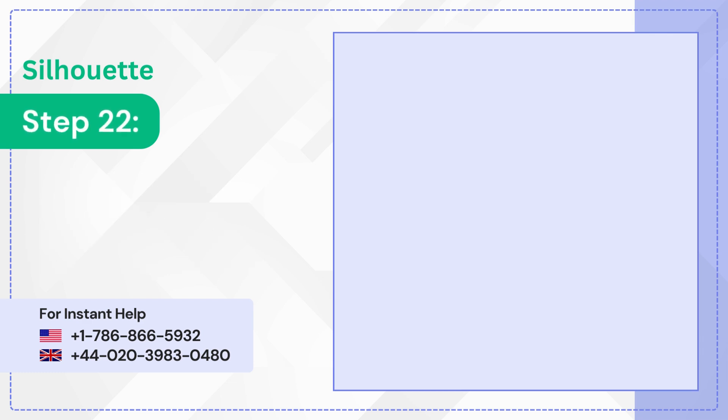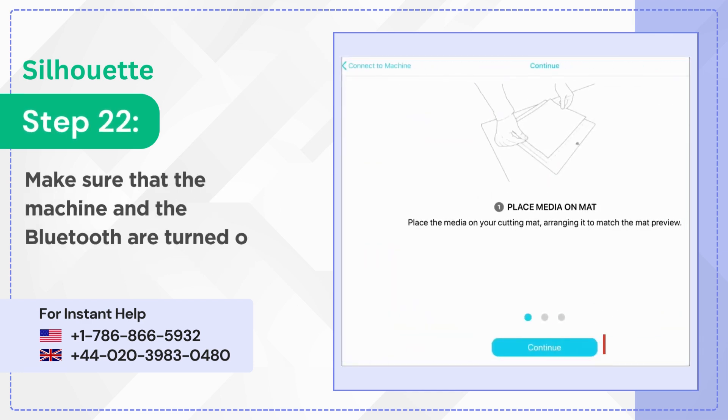Step 22: Make sure that the machine and the Bluetooth are turned on, then tap Continue.